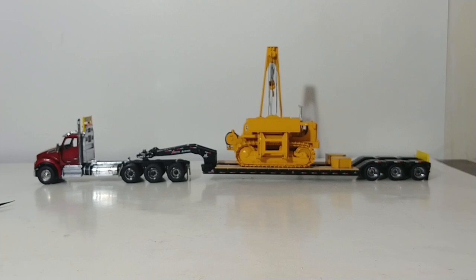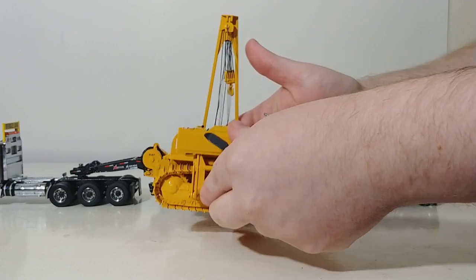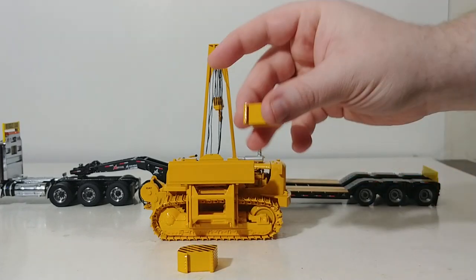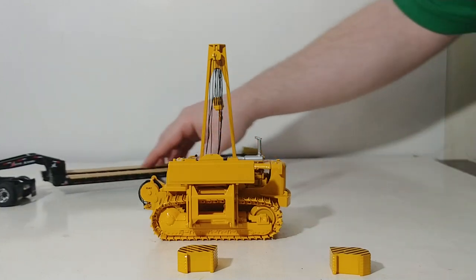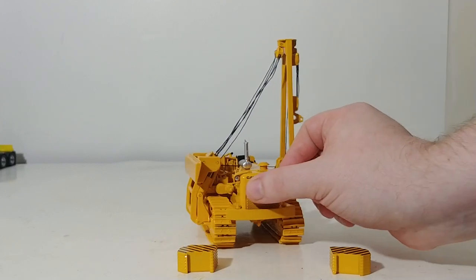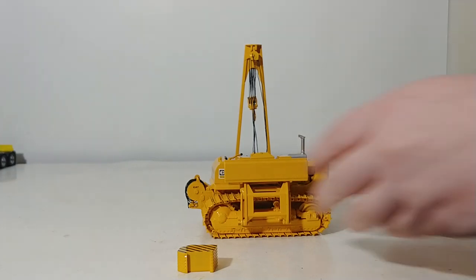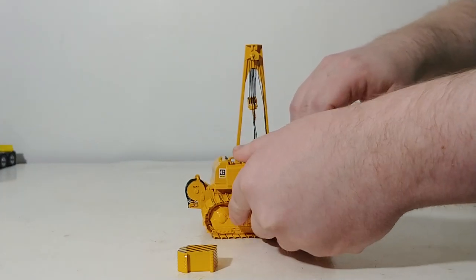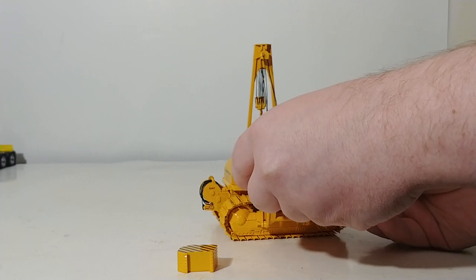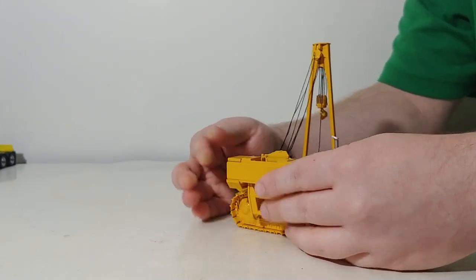I have it on a lowboy just to kind of show you the scale again, bringing it in. So let's take it off the lowboy here. You do get two counterweights that you have to put onto the side of the pipe layer, and that's pretty much all the assembly you need to do. The lines for the winches and all the cables are pre-assembled, so you don't have to do any weaving — that's nice. They line up on the side here. You just have to be a little bit careful. There we go — there's one on. Slide the other one on and you're good to go.